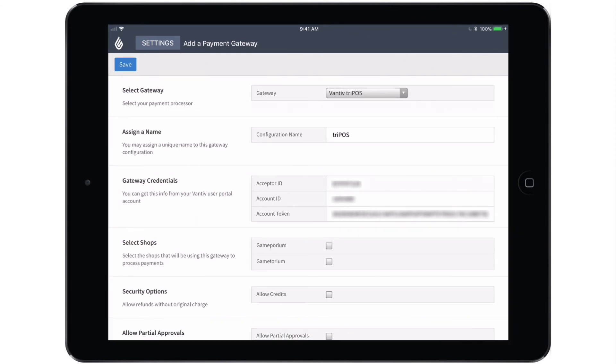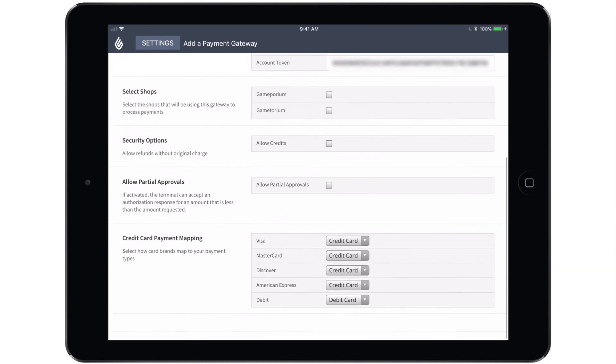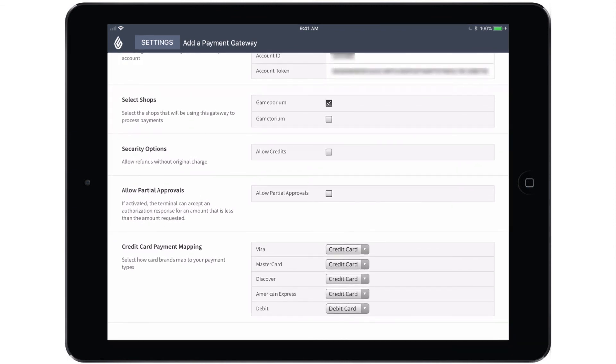Once the gateway credentials have been entered, you can select the shop that you want this terminal to apply to. You'll also want to establish with your security options whether or not you want to allow credits. Allow credits gives you the option to refund not just the card that was originally used to make the transaction, but to a new card that is swiped. You'll also want to decide whether or not you're going to allow partial approvals. This means that if a card doesn't have enough balance to fulfill the final transaction, it will approve whatever balance remains, allowing you to partially pay and then complete the transaction using another form of payment.